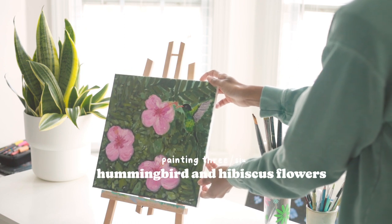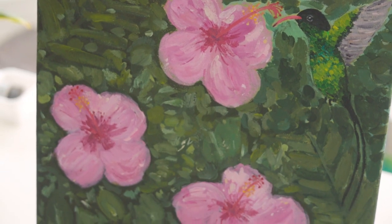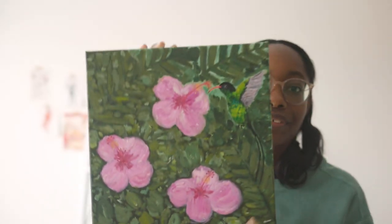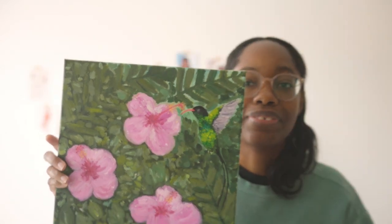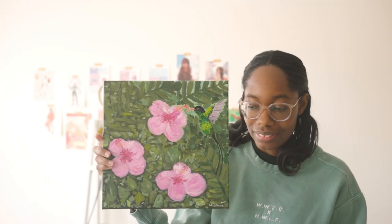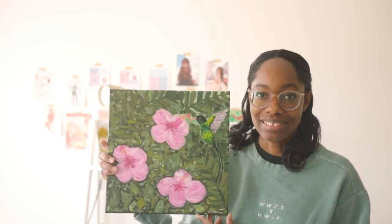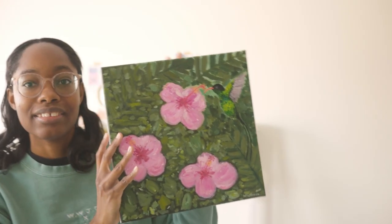One of my favorites is titled 'Hummingbird and Hibiscus Flowers.' I absolutely had so much fun painting this little guy, and this is my first time painting a bird. It definitely looks like a hummingbird, and these birds are absolutely beautiful — if you ever see one, it's such a treat. They move super fast, so the very few times I saw one in Jamaica it was always such a fun, happy moment. It is the national bird of Jamaica, so all my Jamaicans will know that.